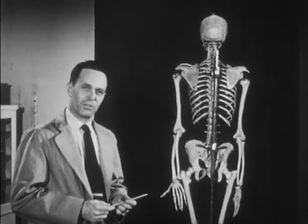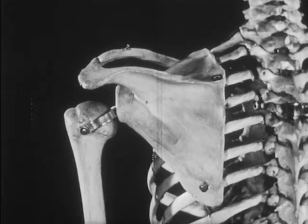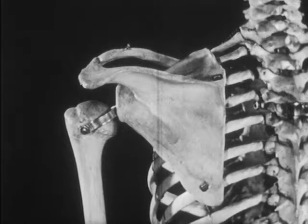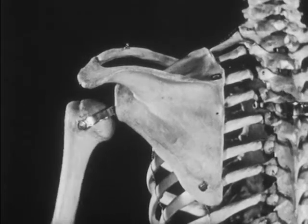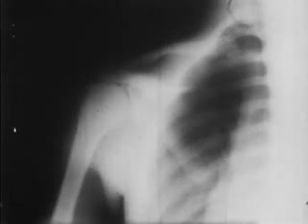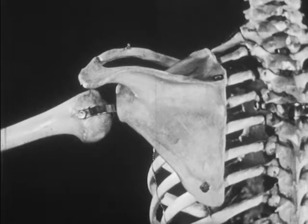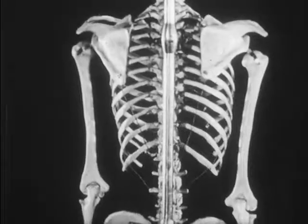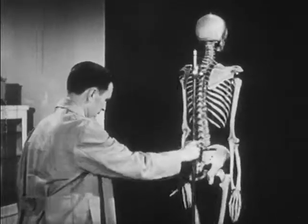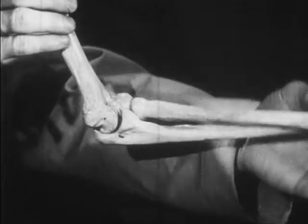Attached to the ends of the shoulder girdle are the arms. There is a ball and socket joint at the shoulder. Because of this joint, the arm can move in almost any direction. The upper arm has a single long bone, the humerus. There is a joint at the elbow which operates like a hinge. You can see the type of action this joint permits.